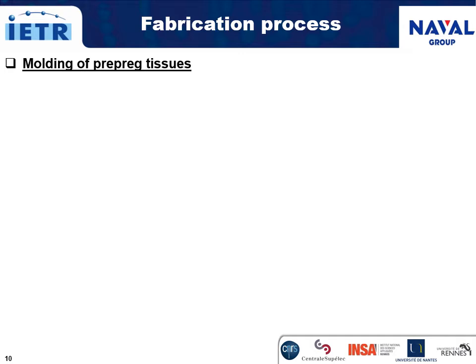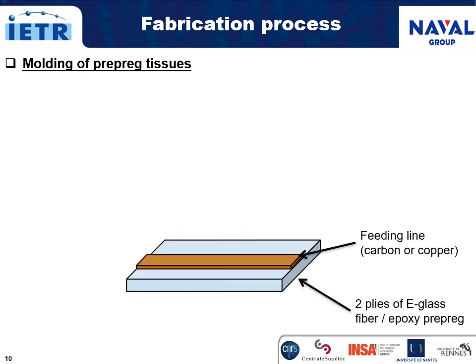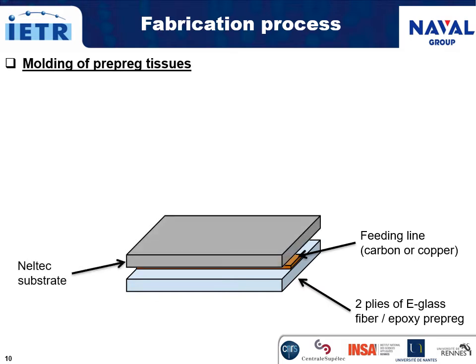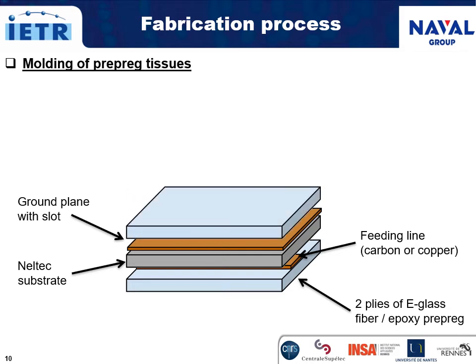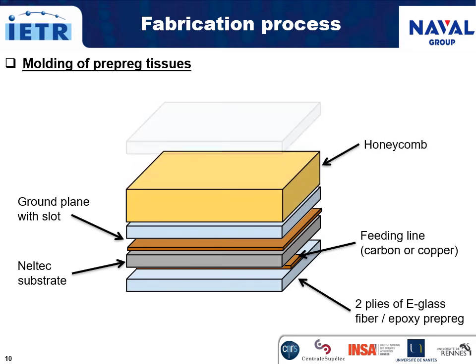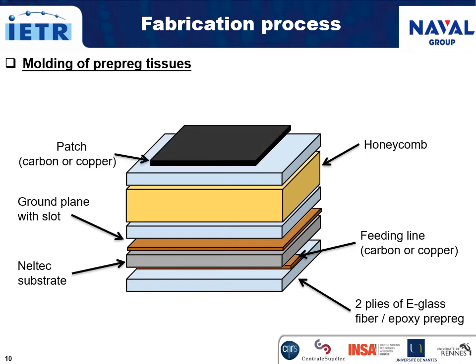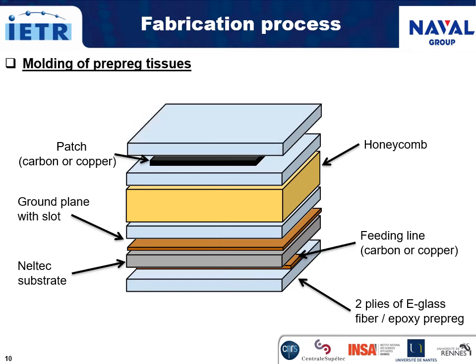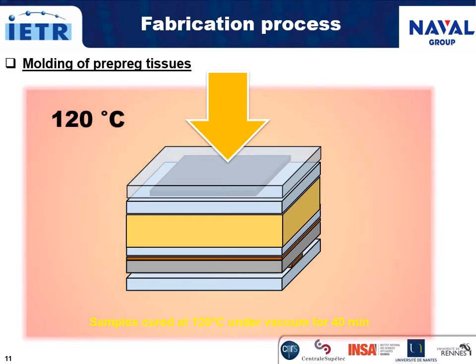First, two plies of e-glass fiber epoxy prepreg were laid on a glass slab. The RT-duroid substrate with the feeding line in carbon or copper on one side and the ground plane with the slot on the other side is placed above. Then, two plies of e-glass fiber epoxy prepreg, the foam, two other plies of e-glass fiber epoxy prepreg, the radiating patch — carbon fiber tissue or copper sheet cut to the required size — and at last, two plies of e-glass fiber epoxy prepreg for the radome. Both samples are compacted under vacuum with a plastic bag and cured at 120 degrees for 40 minutes.